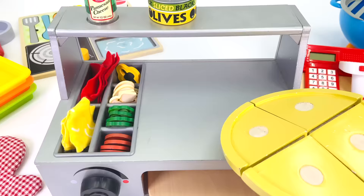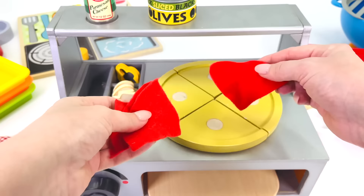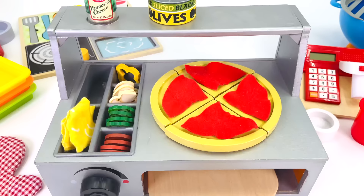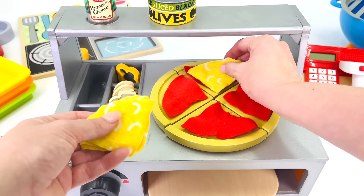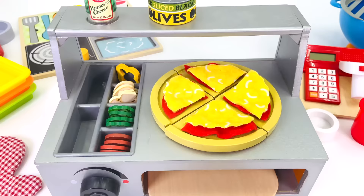Here's customer number 3, and she would like a pizza. I have the pizza base. Now, what's first? First we'll place some tomato paste on the bottom — that's 1, 2, 3, and 4. What's next? How about some cheese? That's 1, 2, 3, and 4.